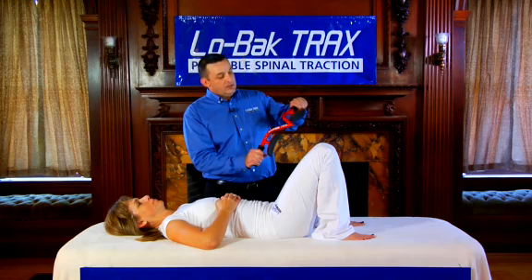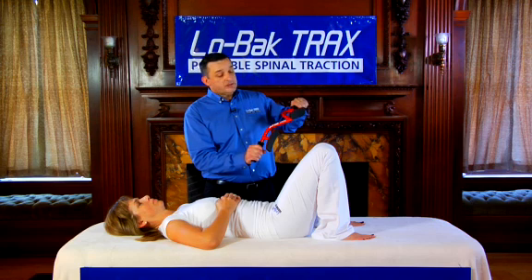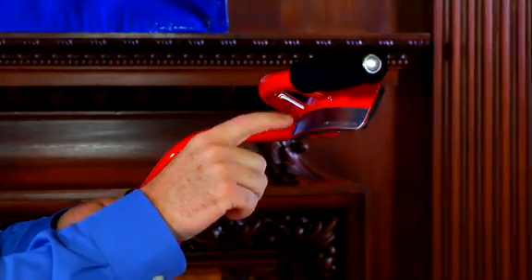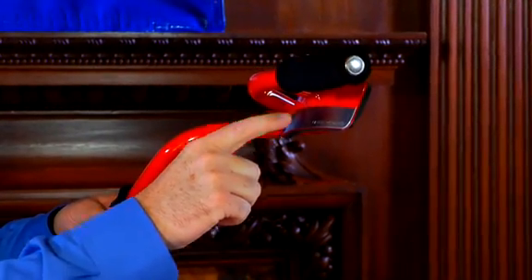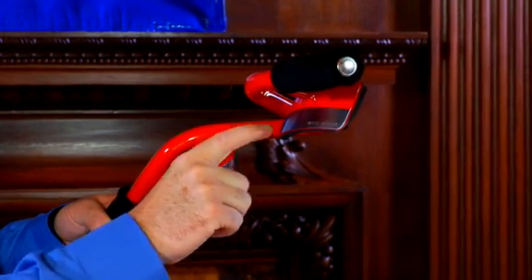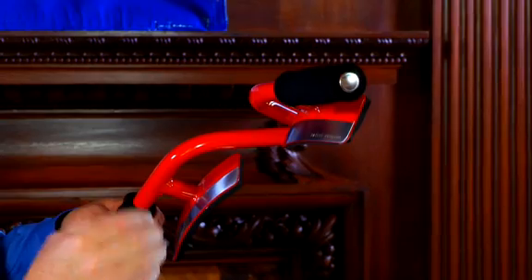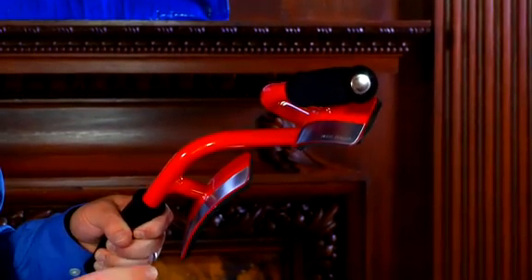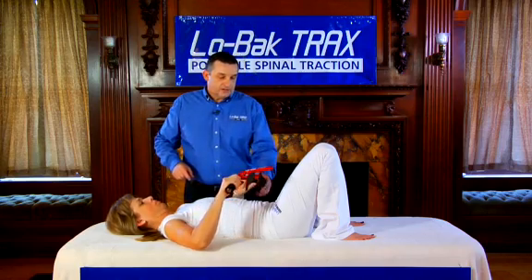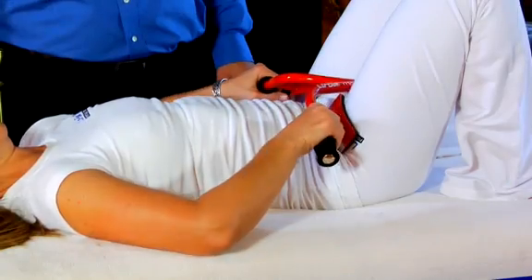Low Back Tracts, even though it looks like a simple set of bicycle handlebars, is designed with a purpose. The thigh contacts are designed two-tone in color. The top painted half indicates the top part of the thigh contact, and the stainless steel part indicates the bottom part of the thigh contact. I'm going to hand this to our model and let her set up in the Low Back Tracts posture.